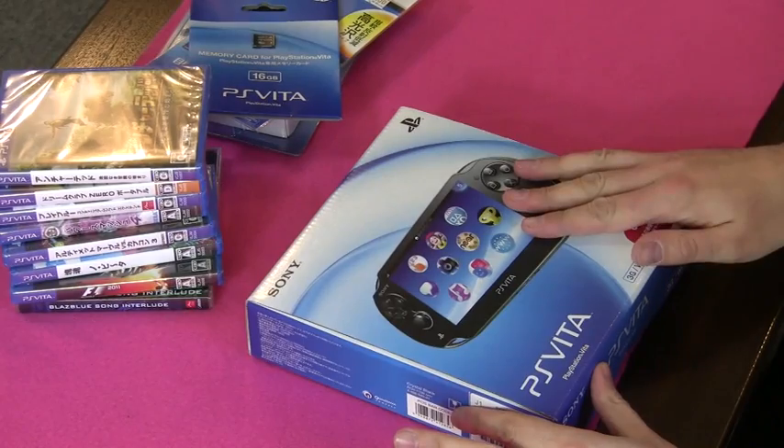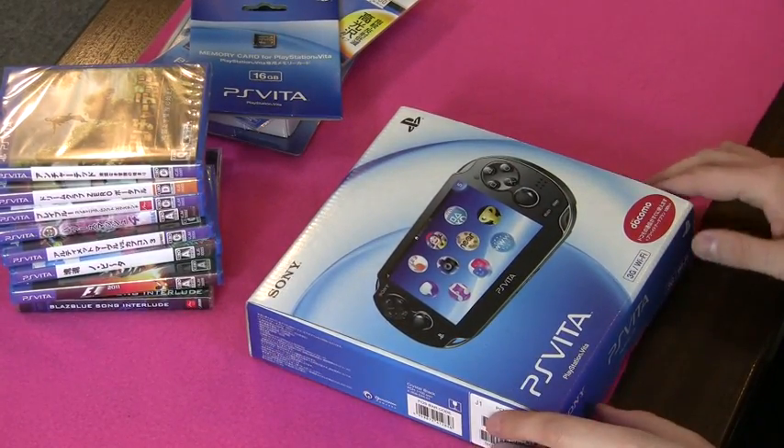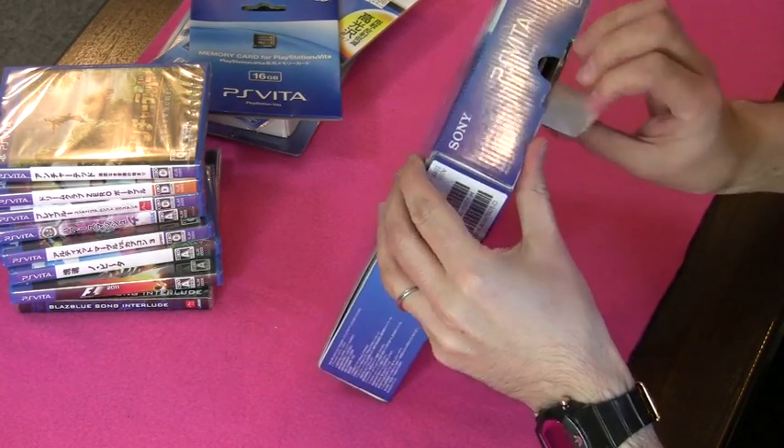So that's the box with the machine. You can see I've got a bunch of games here as well and some other bits and bobs. Let's have a look inside.